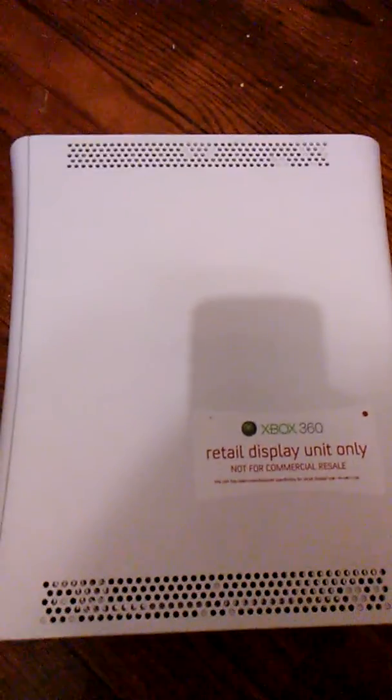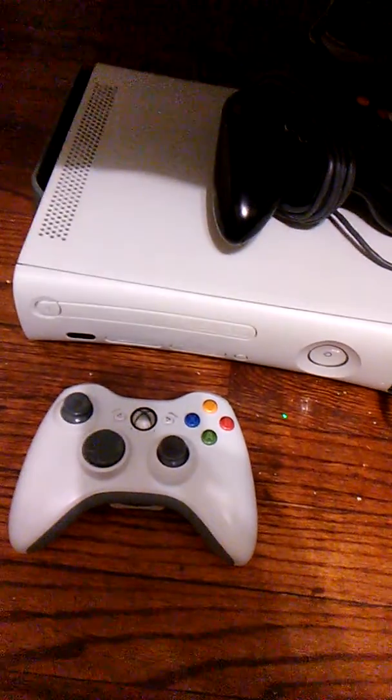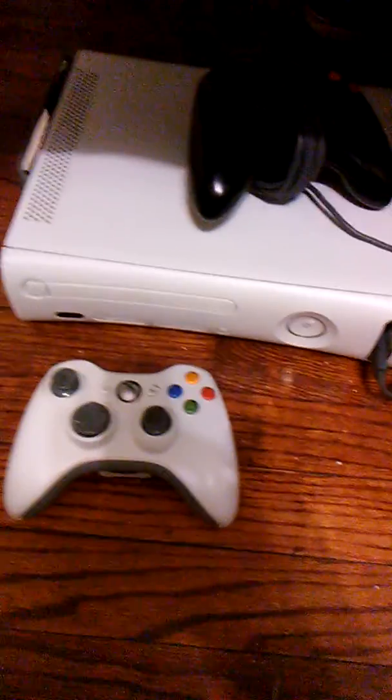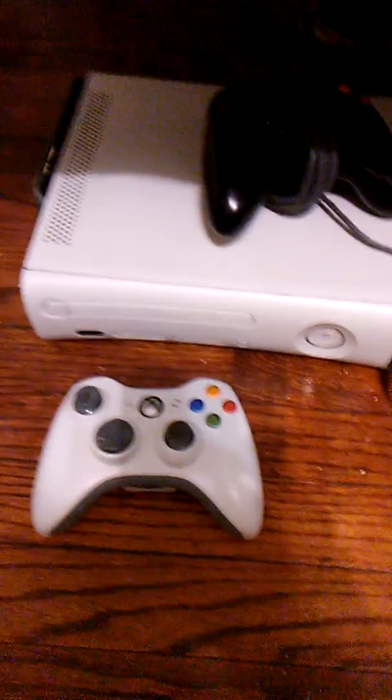There's no controllers, no power cords, so I haven't tested it yet. What I'm gonna do is — here's my working Xbox that I play on a daily basis — I'm gonna pause the video, hook this one up to those wires, and we'll test it and see if it works.